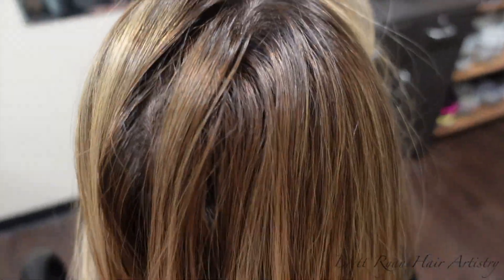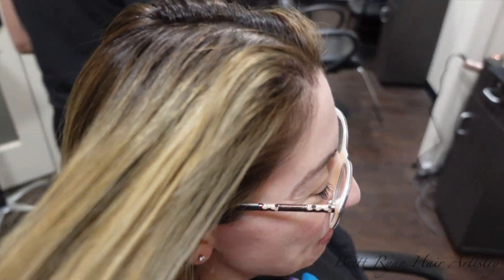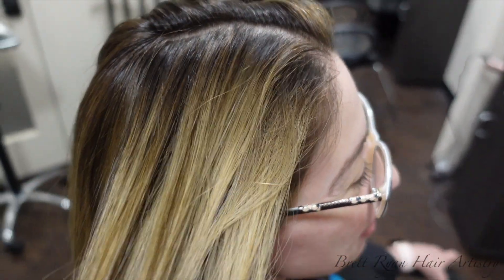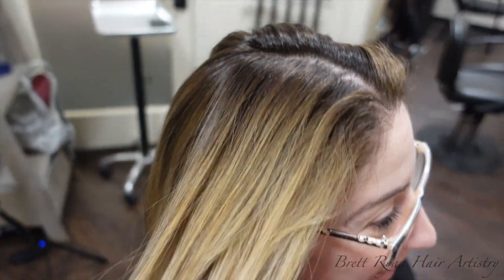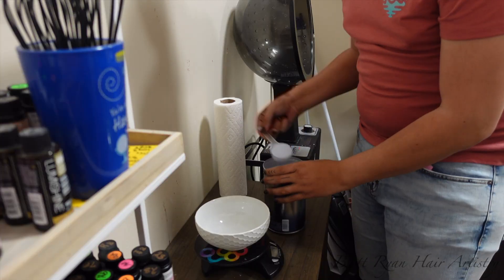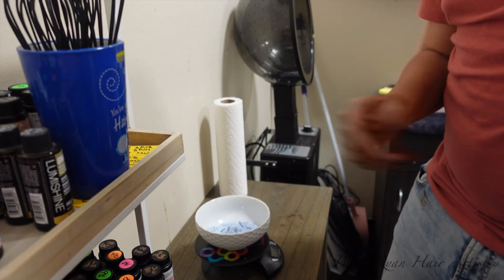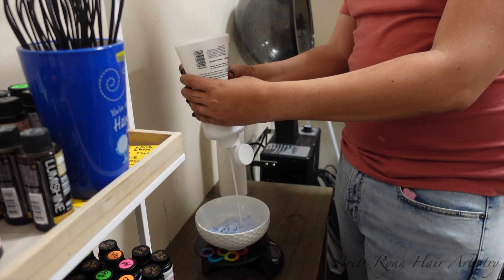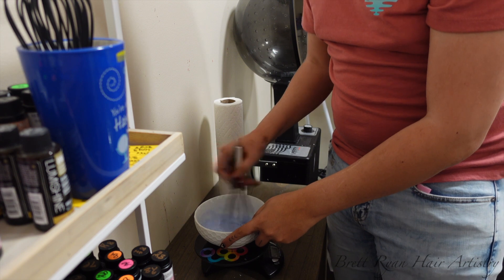Moving right on to client number two — this is my client Sloane. This is our second session trying to get her blonder. Today the goal is to brighten her up a little more and add a nice root shadow with a level 4 to match her natural base. After the first session it's growing out beautifully. I'm using Oxycure with 20 volume and a 16-ounce of Olaplex, my favorite go-to as always.